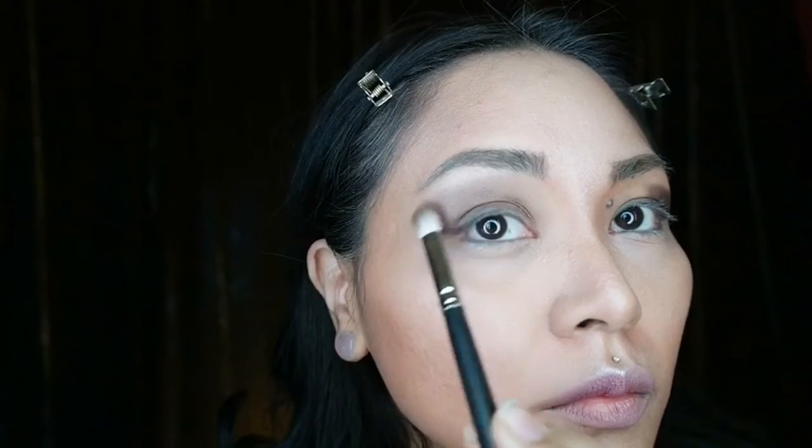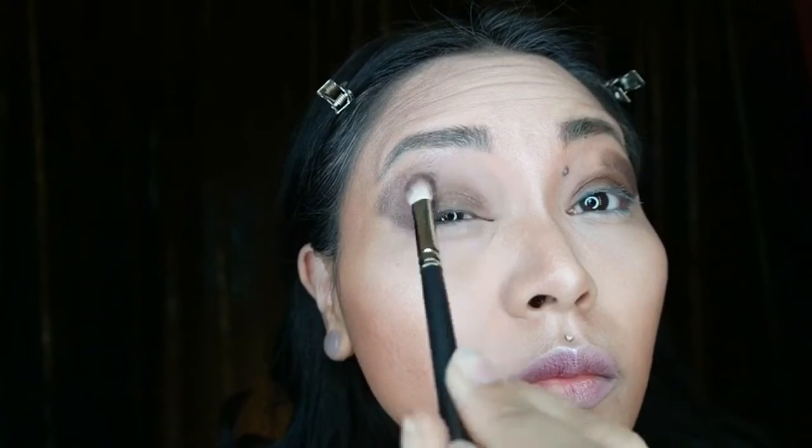Now we're going to be using our blending brush and just go ahead and blend all of those hard lines in until it's pretty seamless.